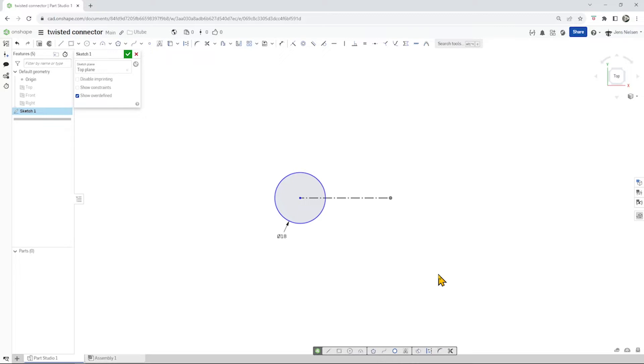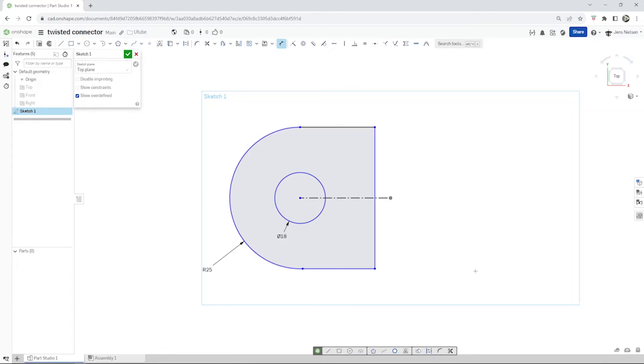Then continue with the line command, go over here, take the arc command and finish with that line. Make those coincident with I — those two centers. Give that arc a dimension of 25 millimeter radius, then that straight part a dimension of 24, and from that origin to that line, a dimension of 30.